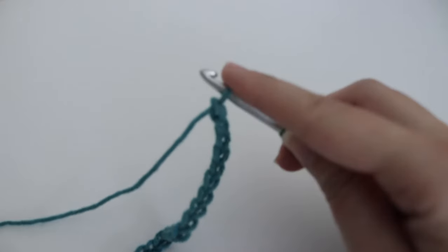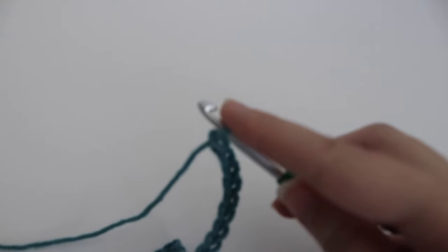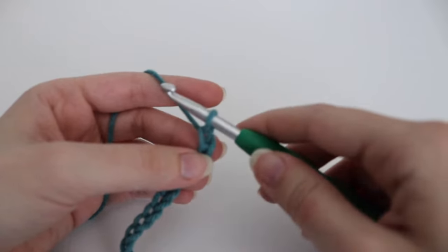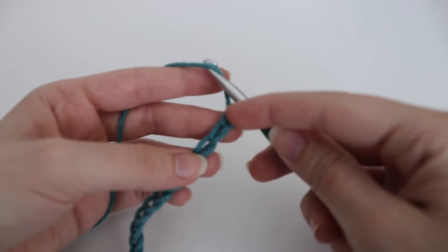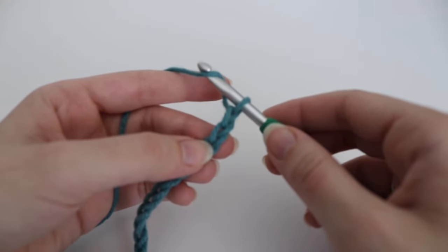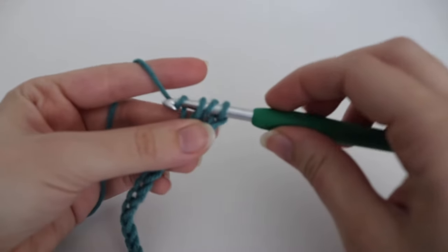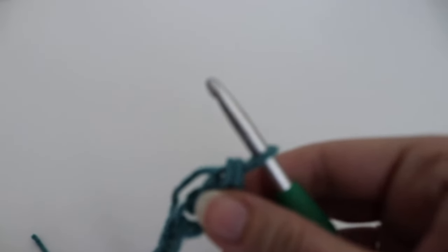Now that you have your 26 chains, you are going to make a double crochet into the third chain from your hook. The loop on your hook does not count. Yarn over your hook and count three chains from your hook — this does not count, so one, two, and three. In that third chain you're going to make a double crochet: yarn over, insert your hook into that third chain, yarn over, pull up a loop, three loops on your hook, yarn over, pull through two loops, yarn over, pull through two loops. And that is how you make your double crochet.